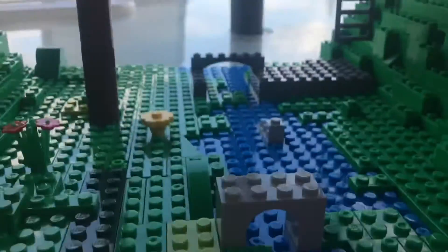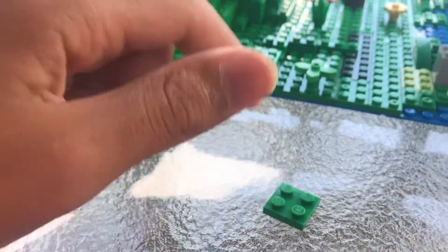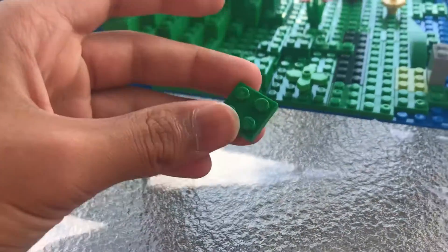Also, if you didn't know, three of these stacked all together make a brick. So yeah, that's just a good tip.